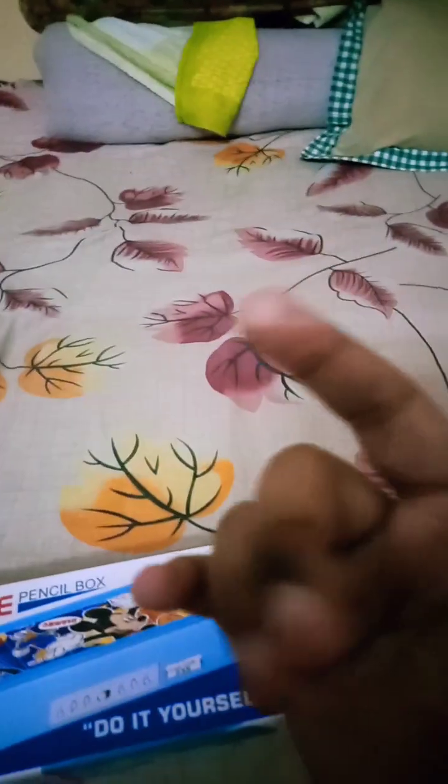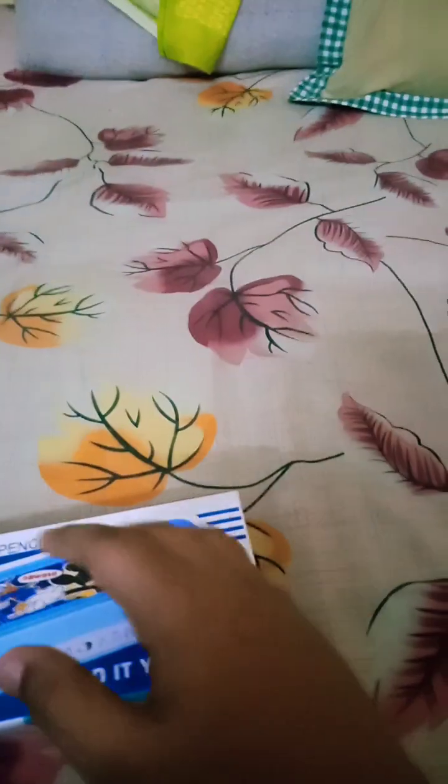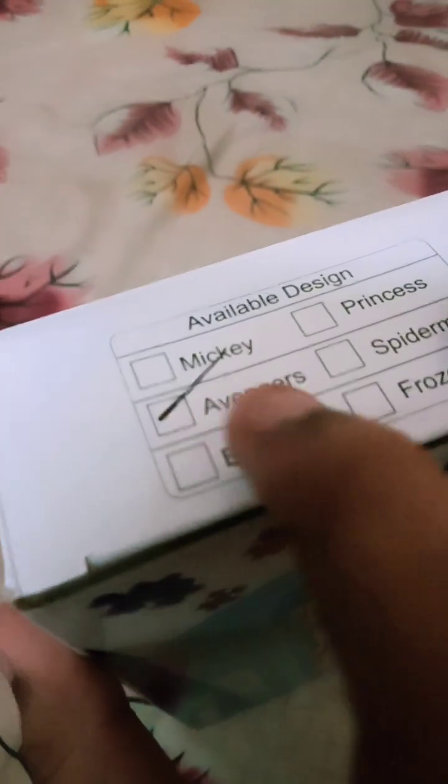Welcome back to my new unboxing video. I will be unboxing my new security puzzle pencil box. Here is the pencil box photo, and here is my pencil box — it's Avengers design.